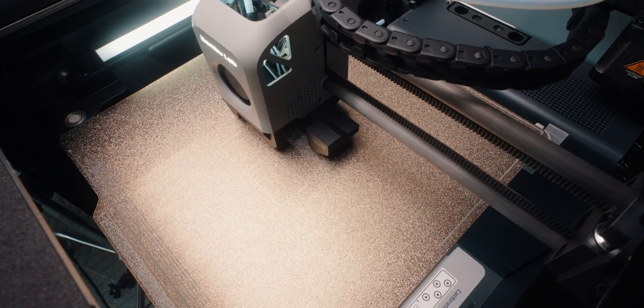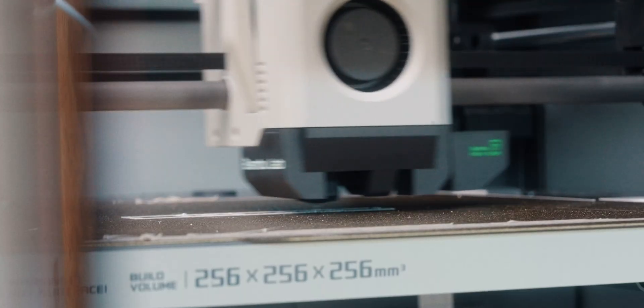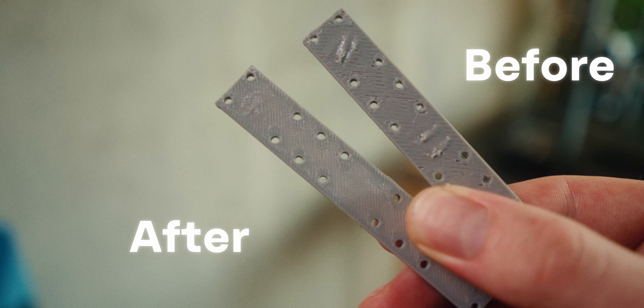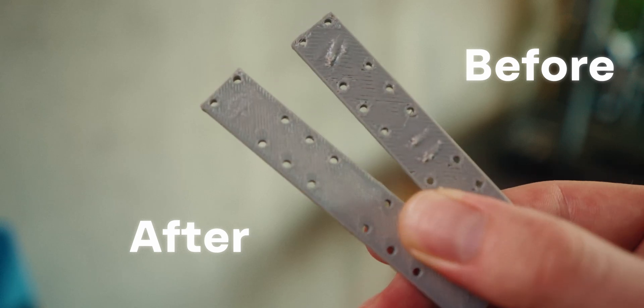So I tweaked the design a little bit and printed it again. This is the first one that's looking pretty good. You can see the before and after from when I switched that setting, and I think it's already a lot better.